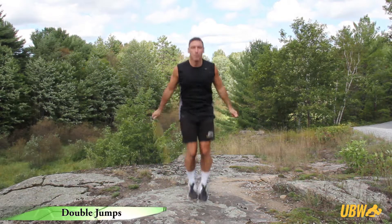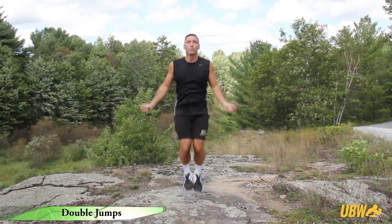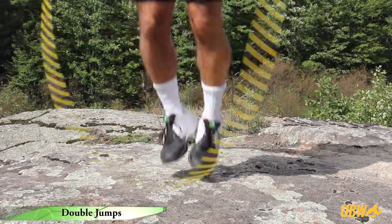Double jumps, also known as double hops or double unders, will challenge your cardio fitness and muscular endurance.